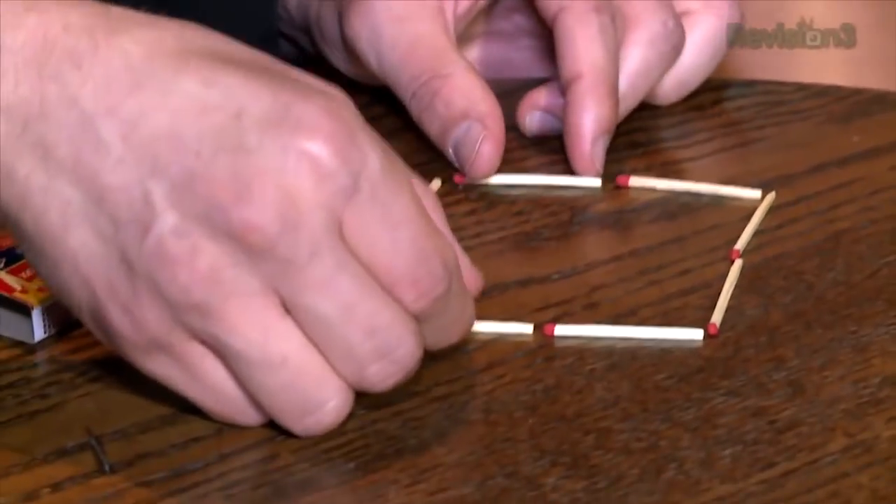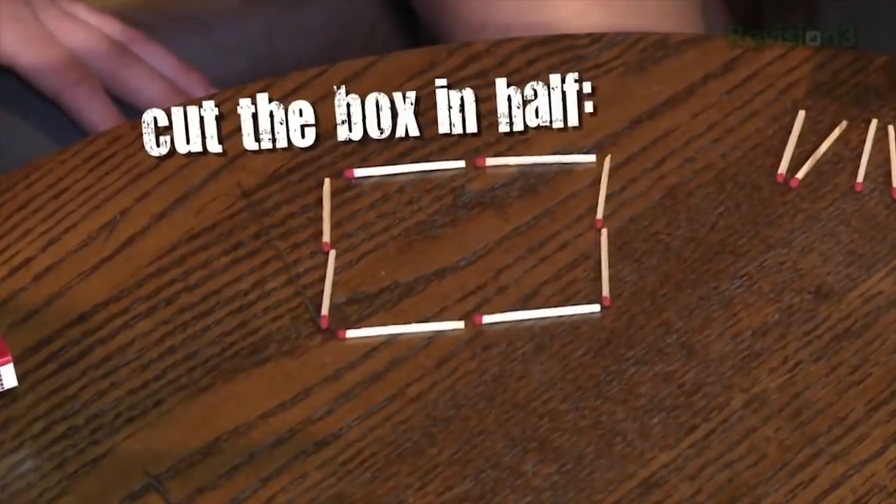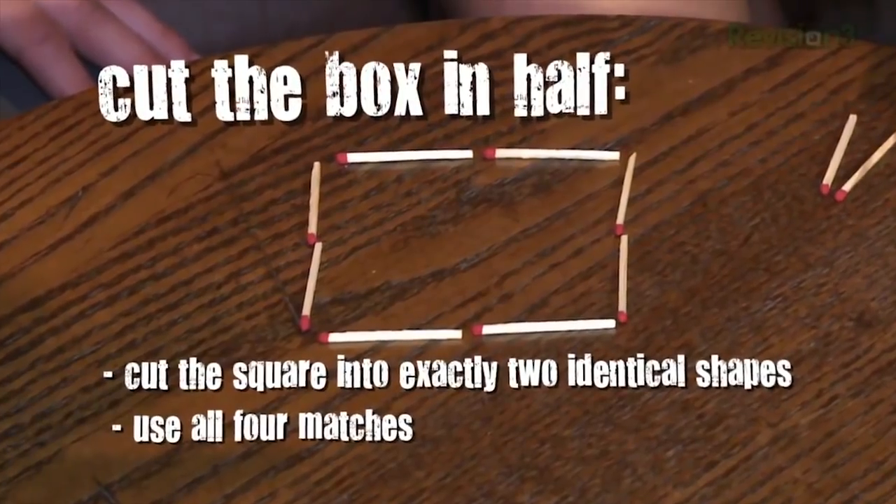You gave up on the first puzzle, but I'm gonna give you a chance to redeem yourself. I'm making a box two by two, right? Here's the challenge — I'm gonna give you four matches. Using these four matches, I want you to cut this box in half with two exactly equal shapes. Same volume, same shape, same size. Do we have to use all four matches? All four matches, yeah.